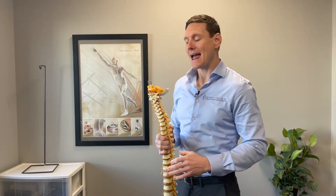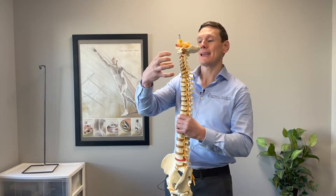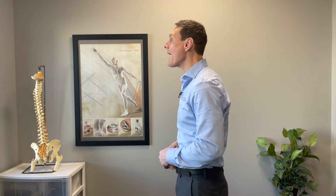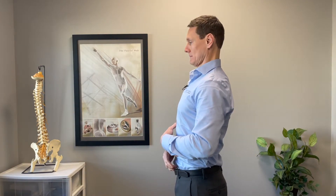In other videos, I have talked about the muscular imbalances involved with forward head posture. One of the main muscles that is weak is the deep neck flexors — the deep muscles on the front of the spine. Here's where your throat would be. They are these muscles right here. One of the best ways to engage those muscles is to bring our head back and then tuck our chin. That's what those muscles do.